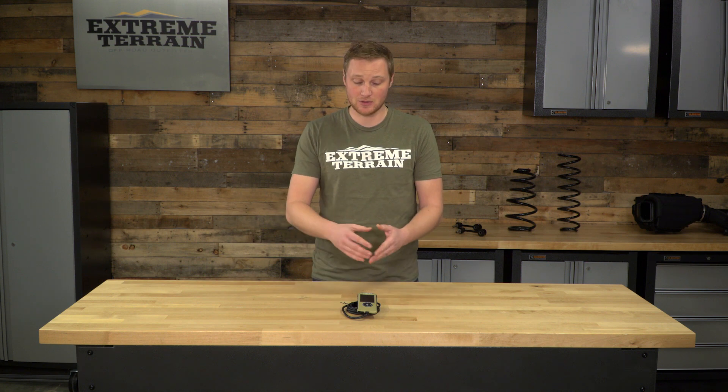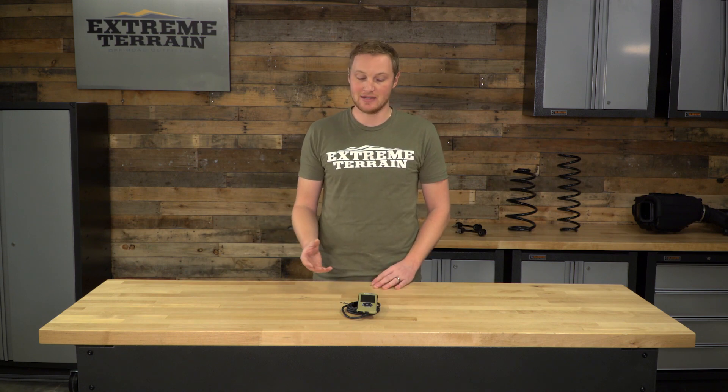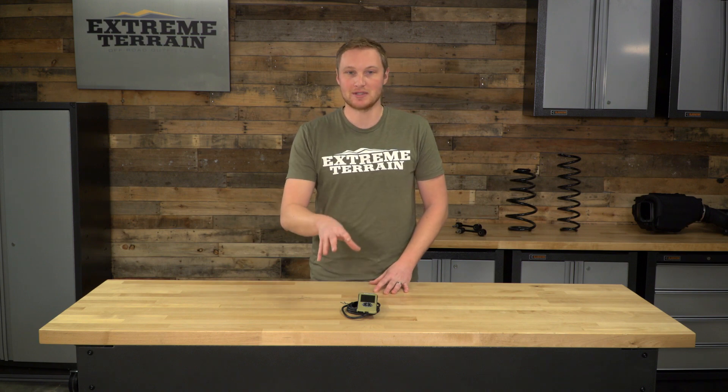We're also going to talk through the construction and all of the features of this unit. You do have to have a 98 or newer TJ in order to use one of these programmers or even any OBD2-based calibrator, because 98 was when they switched from OBD1 to OBD2. The OBD2 port gives you access to all of the ECU settings that you need in order to use a programmer or calibrator that works like this.